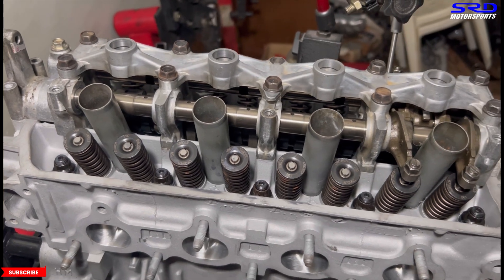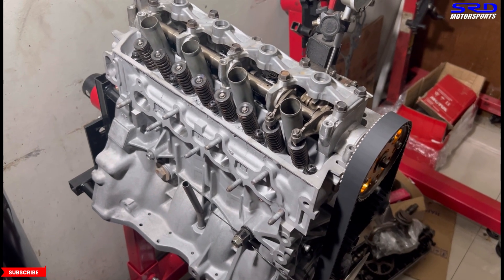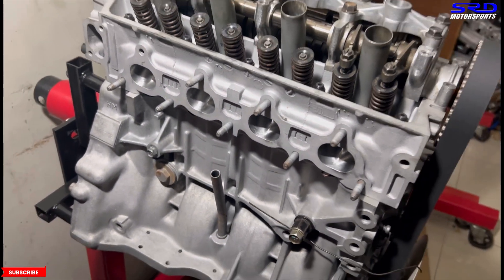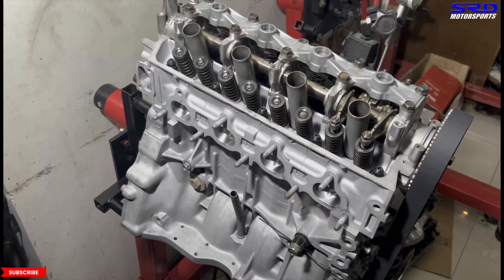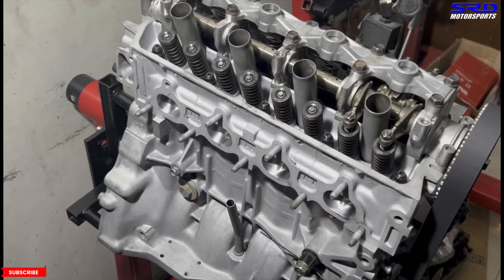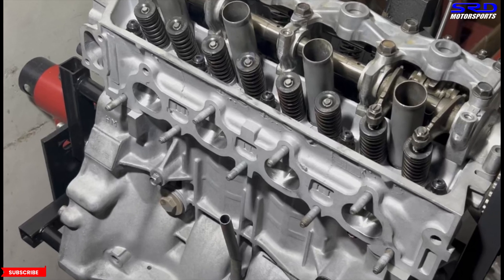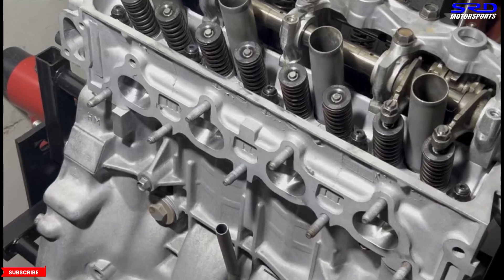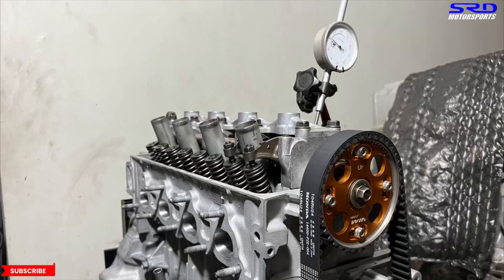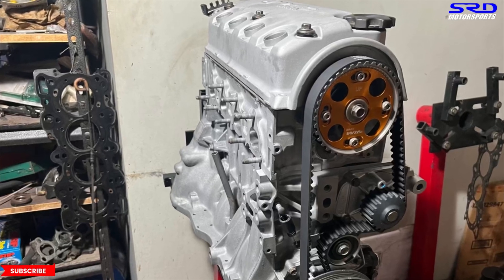Now we're going to disassemble the rocker arms again and reassemble them completely with all the VTEC pins and everything so it will function properly. Then the engine is done. The next steps are port matching the manifold — we made a gasket for it — port matching the B16 throttle, and we'll also discuss the 4-2-1 header the engine is going to use and the modifications we're planning for it.